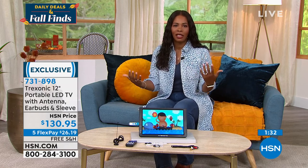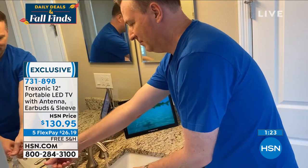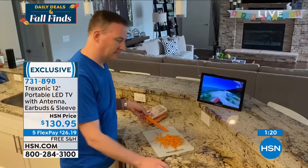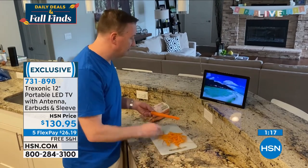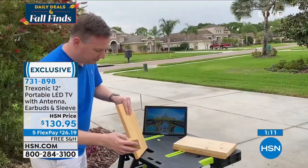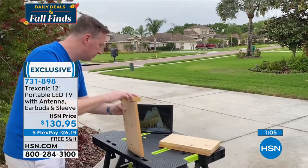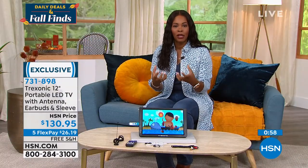With so many people at home now more than they ever have been before, maybe where you used to be able to have only a couple TVs to accommodate everybody at different times, now you're finding it's a little bit of an argument here and there. No more missing the football game. No more missing your favorite shows. And if you have work to do outside in the garage or the driveway, it just makes that chore a little more comfortable and enjoyable when you have your favorite show playing right alongside you.